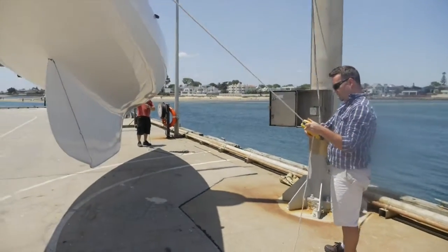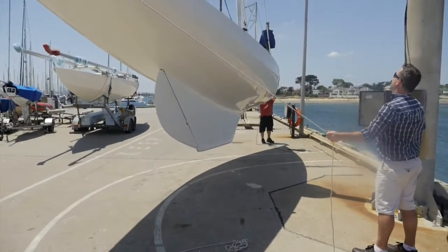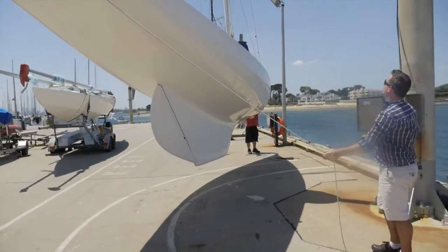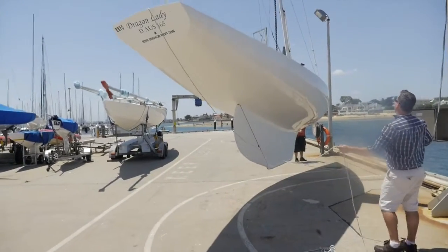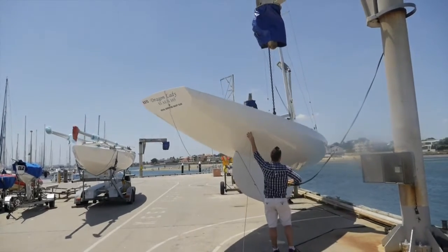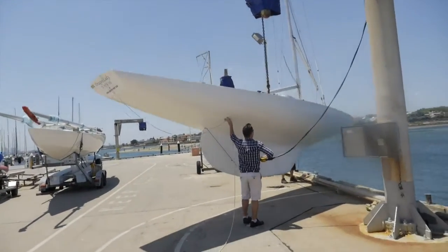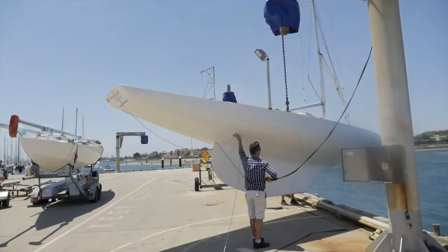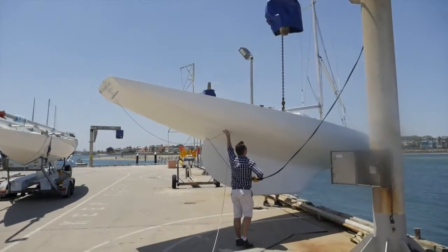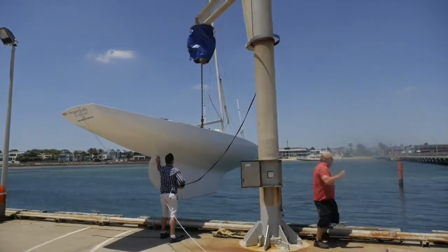Start your lift slowly. Before starting the lift, make sure you have someone holding the bow and stern painting lines to prevent the boat from rotating. Start by raising the load slowly. Ensure that your rigging is holding and that you have positioned the centre of gravity correctly. Always have the centre of gravity of the item being lifted directly below the hook.